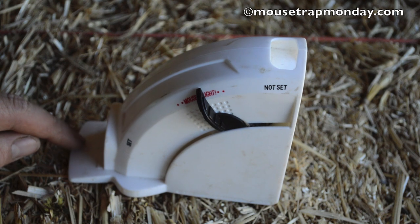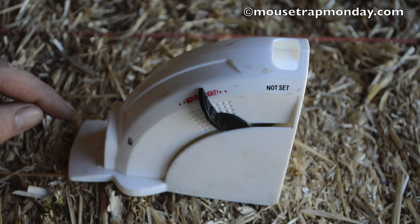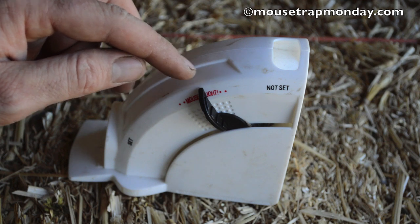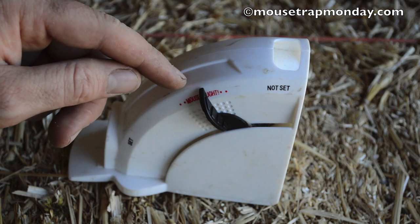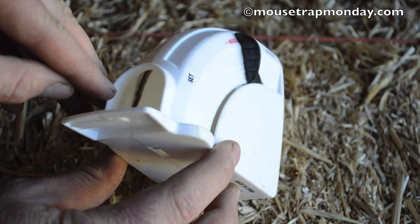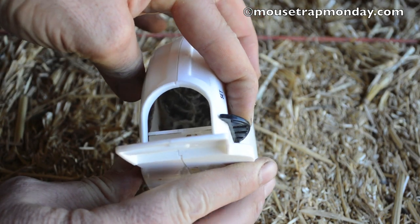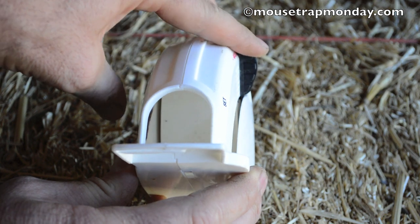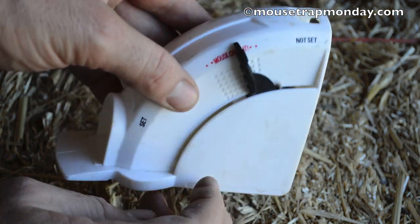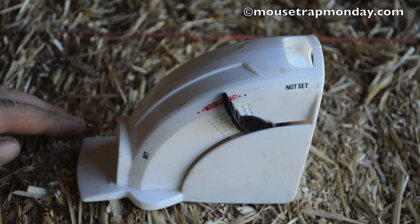Last night I set up our Tomcat brand kill-and-contain disposable mouse trap in the barn. When I went to check it this morning, the little lever was between the two red dots — where it says 'mouse is caught.' If you look closely you can see a tail just barely sticking out. Pull the floor down and you can see the mouse's body against the back wall where that little floor slammed it and killed it. So it does work — it's very capable of catching mice, but the quality is not the best for the setting mechanism.